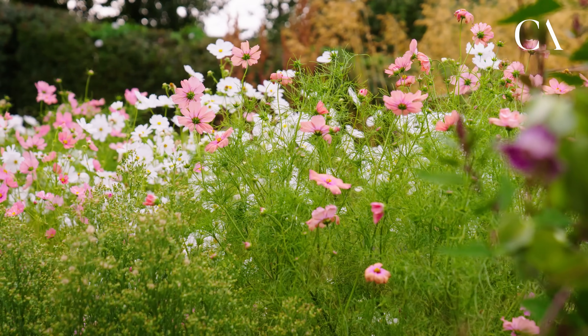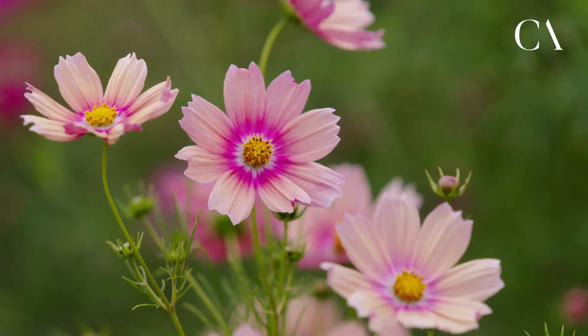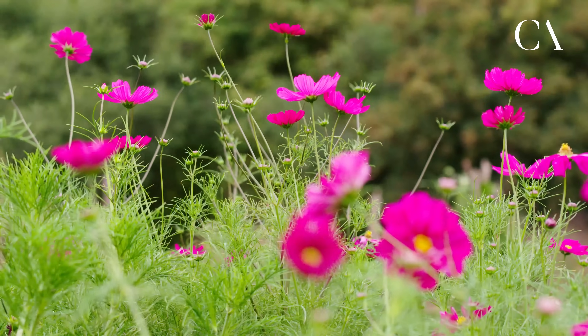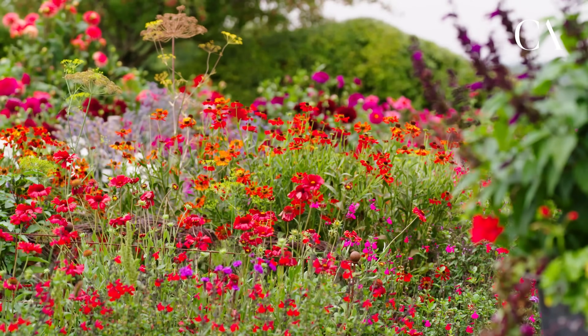Similarly with dahlias there was a limited range, so what I wanted to understand is what it was about these that was making them so productive, and then finding many many more things that had the same productive profile. I guess that's what I've spent the last 30 years doing — extending from two cosmos to certainly 30 or 40 cosmos varieties, let alone zinnias and antirrhinums which are snapdragons, and calendulas which are marigolds.